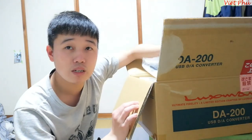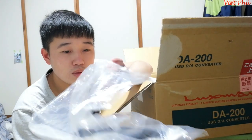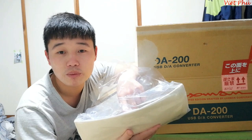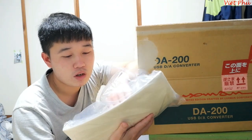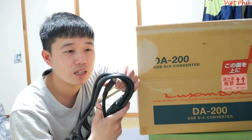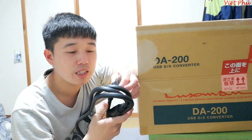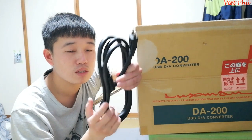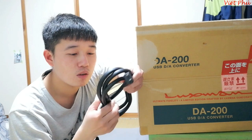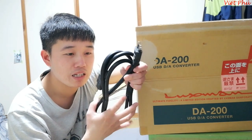Em hơi bận một chút - cái hàng hôm nay em vừa gửi một lô hàng về tầm hơn một tạ cho các anh ở Bắc Ninh, Bình Dương, toàn những đôi loa vài chục cân, cả mấy cái máy tính. Thì cũng gọn cái lô ấy rồi, mới có thời gian để mở cái hộp con Blackman DA200 này ra xem trông nó như thế nào.